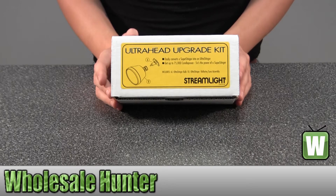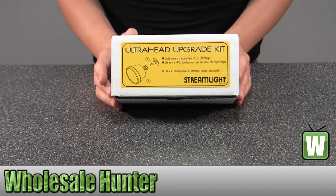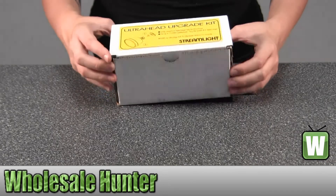It includes an Ultra Stinger bolt and an Ultra Stinger reflector lens assembly. I'm going to take it out here for you so you can get a good look.